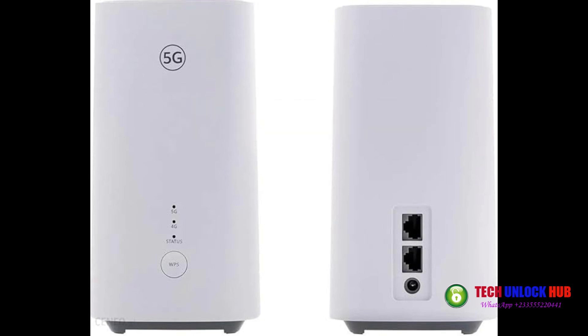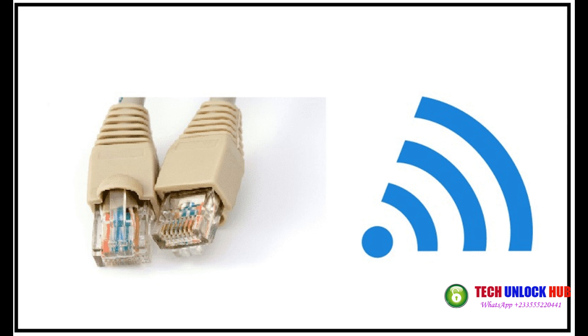Insert a different SIM card into the router and power it on. Connect it to your computer or smartphone via LAN cable or Wi-Fi.